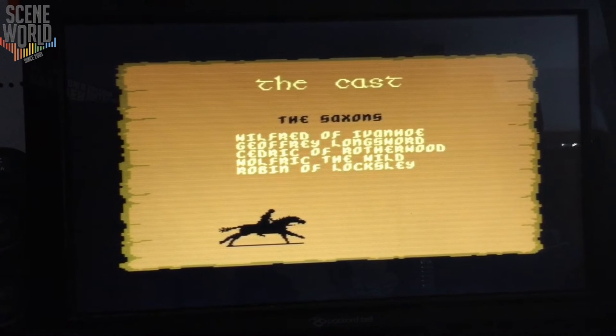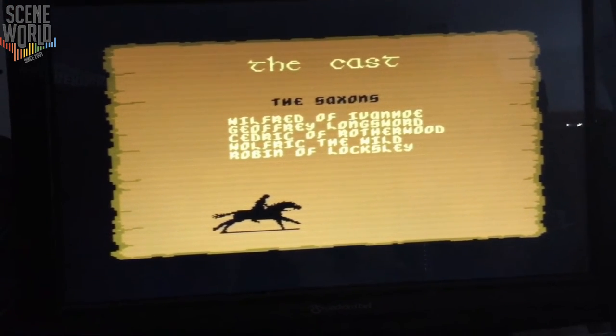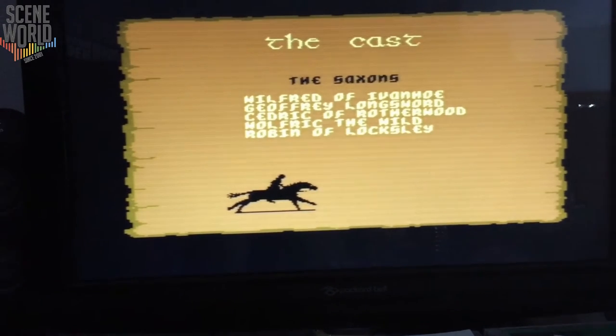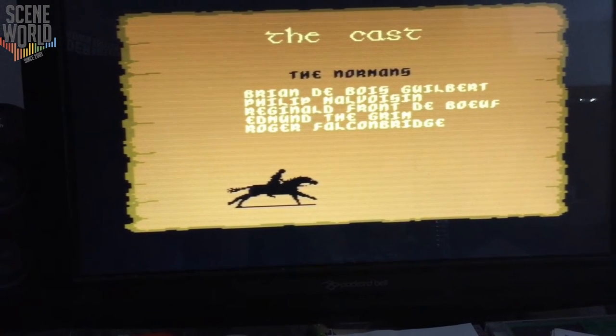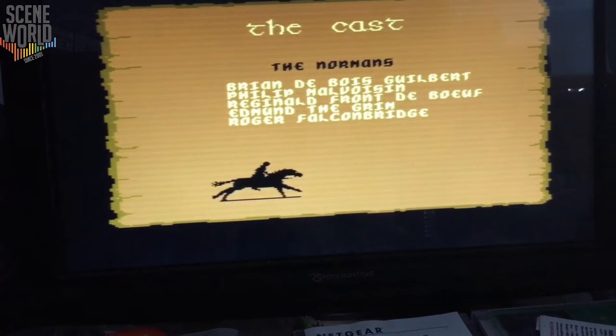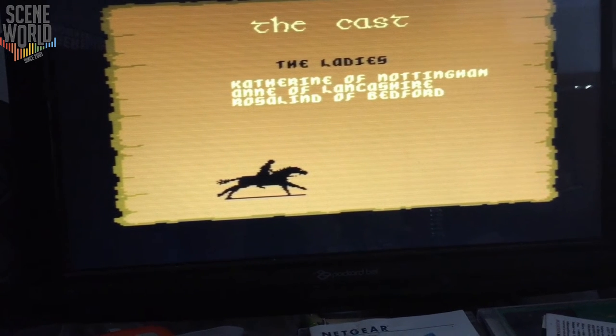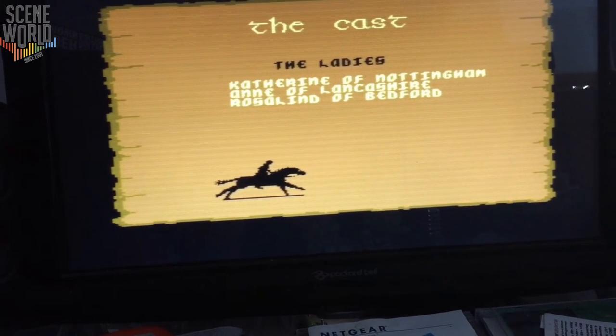Of course I could also use the D64 image and convert it to a real disk and use it on my real C64. Well, that's pretty neat. All the ROM files and disk images are natively supported.